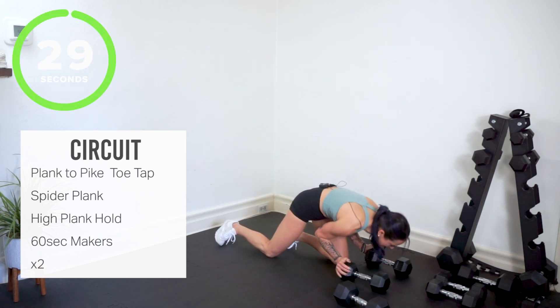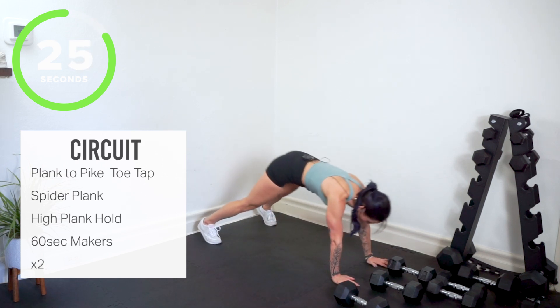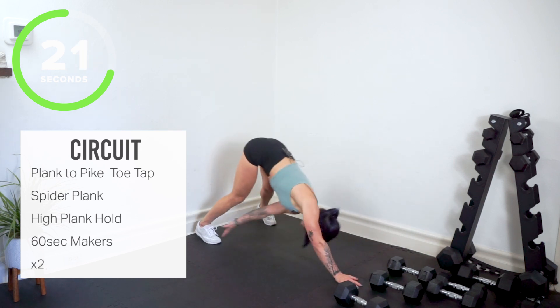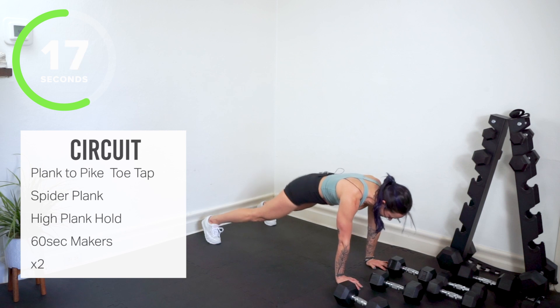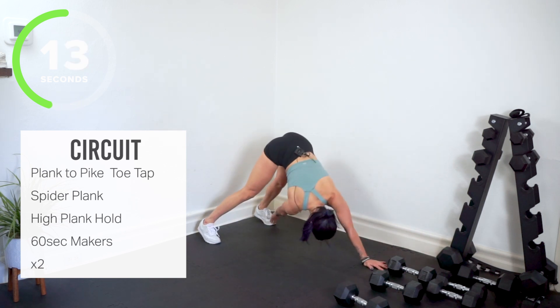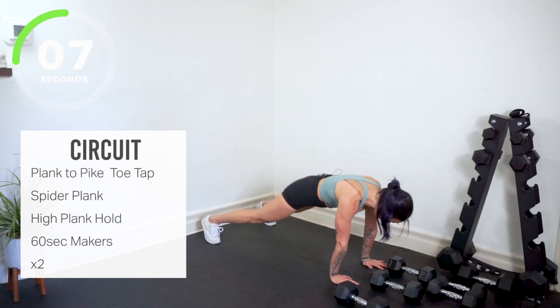Push your weights to the side — plank to pike, add the toe touch. Opposite hand, opposite toes. This is the full body shake right here. Get ready — spider planks coming up.